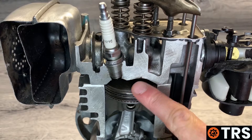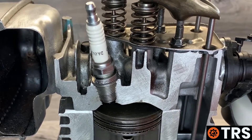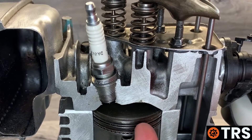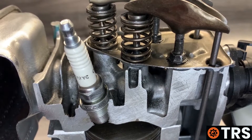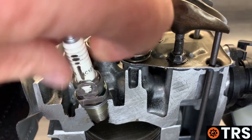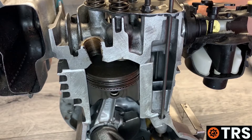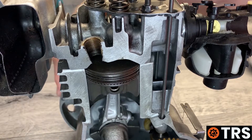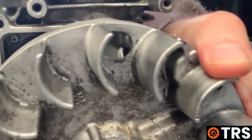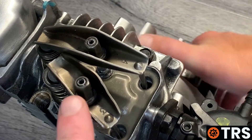To make sure the piston is at top dead center on the compression stroke, remove the spark plug completely. This allows you to look down into the plug hole to see the piston and removes compression so the engine can be turned over freely. To simplify things, turn the flywheel until you see the inlet rocker arm move.